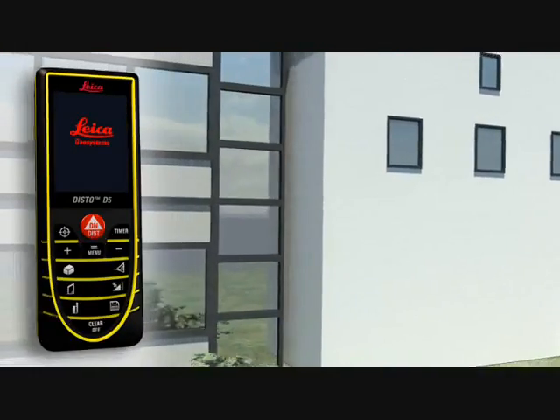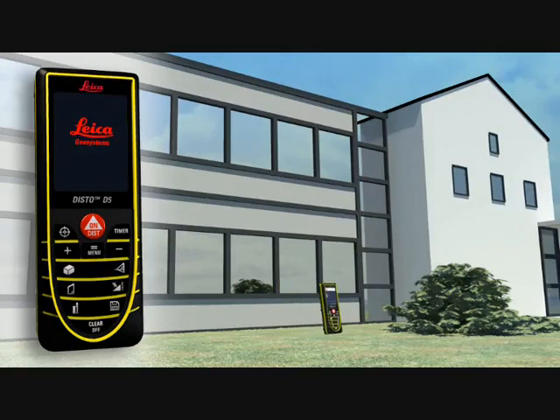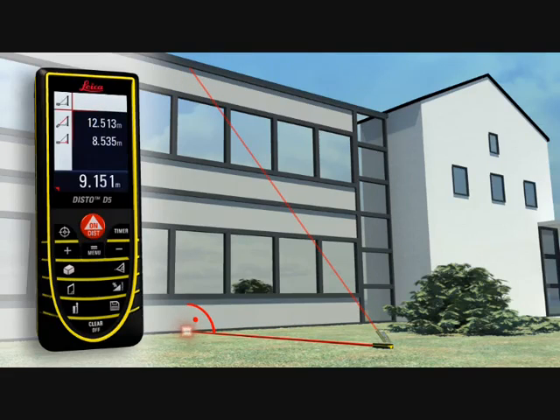If you have to determine the height or width of an object but cannot point directly at it, the Leica Disto D5 can solve this situation. Thanks to its three Pythagoras functions, the horizontal or vertical distance can be determined indirectly by taking two other measurements. It's important that the second measurement is at a right angle to the target object. With a minimum of measurements, it's child's play.